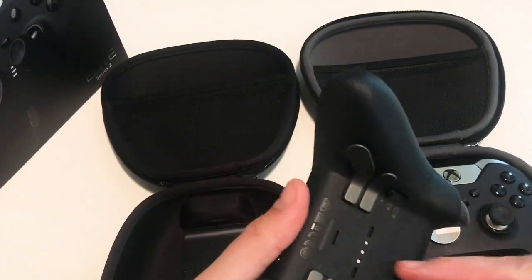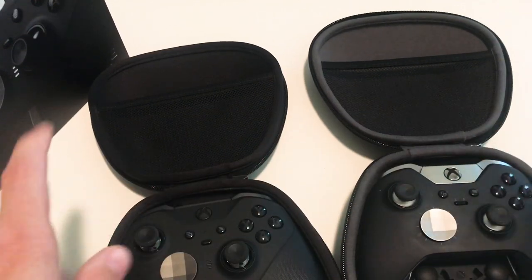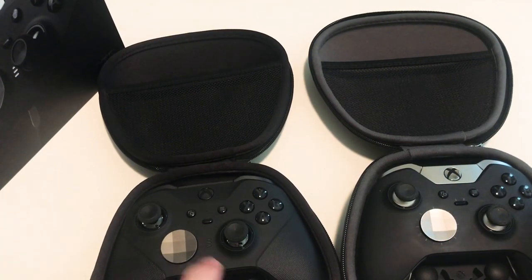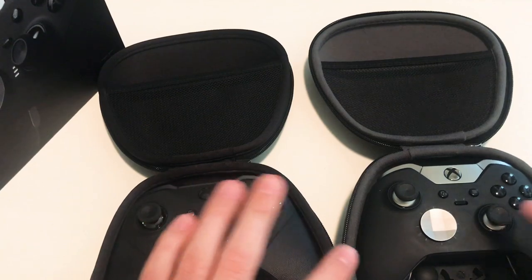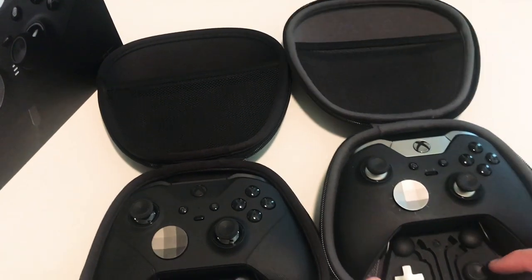You can't take the battery out of the Series 2 to turn it off. With the Series 1 you could take the battery out and turn it off — the Series 2 is just going to keep blinking. So that's the difference between the color schemes. Now we're going to get into the back of the controller, the paddles, and the thumbsticks.